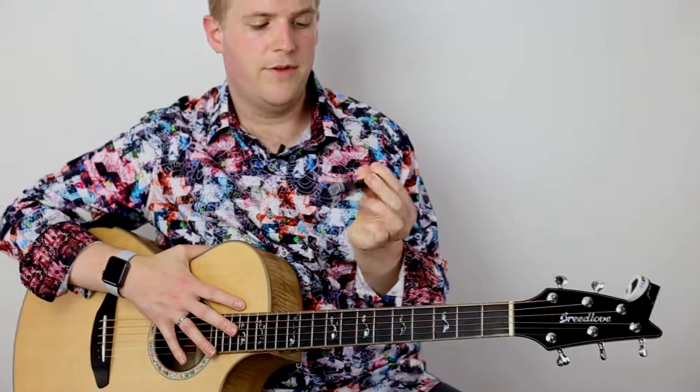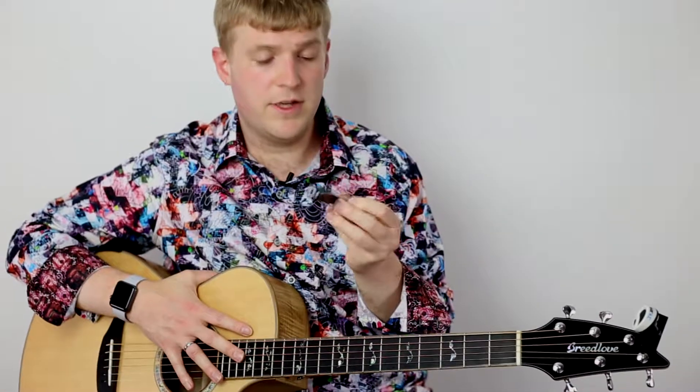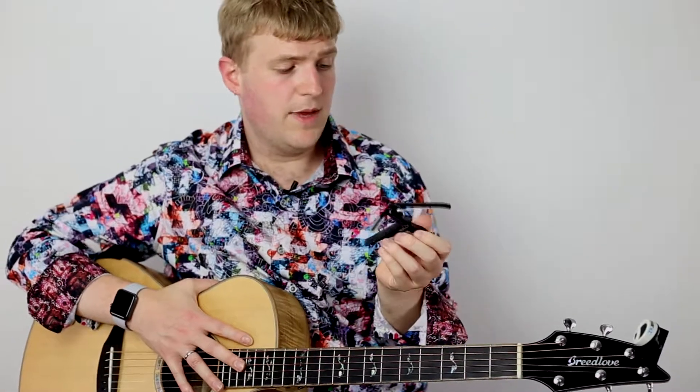The only drawback about the spring capo is that because every guitar is different, it may not have the perfect tension for your guitar. That's why this company also makes a low tension capo, which I tried out and found worked really well for this guitar. I actually recommend you check out the low tension capo for acoustic guitar and compare a couple of them. Either way, it's not really a big deal — this is a great capo to have around.